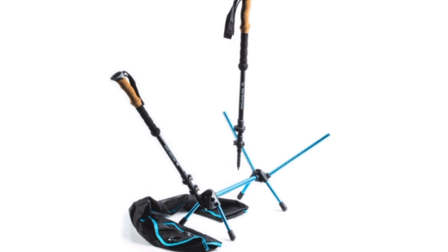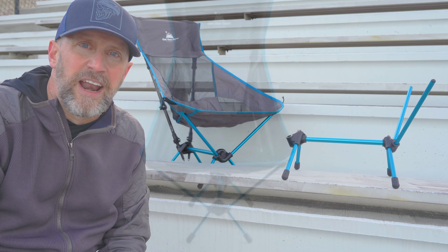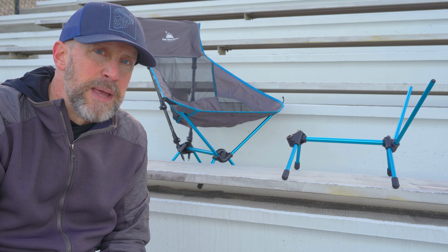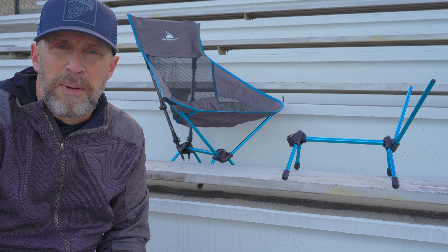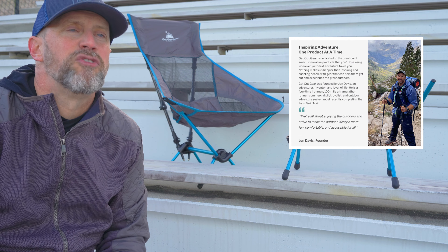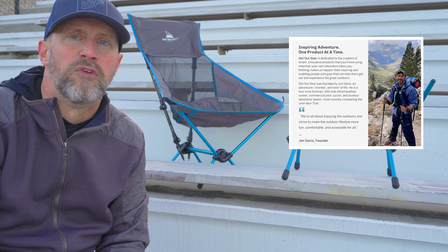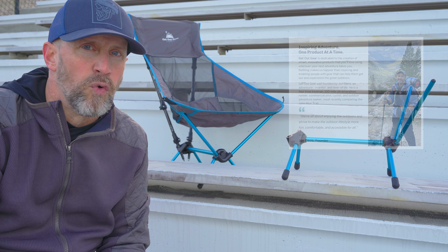I have been extremely impressed with Get Out Gear — not just because of all this, but because this shows me that you've got a company that genuinely cares about the people who buy their products. I've had several of their products in the past and absolutely love them. I've talked to the owner and he is a person who has a great passion for the outdoors and wants people to have affordable gear for outdoor adventures.